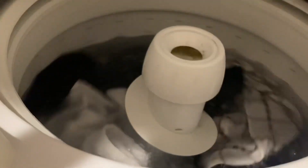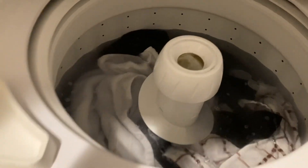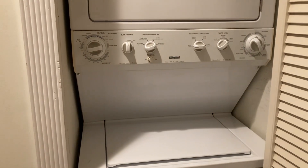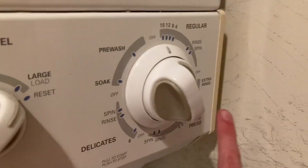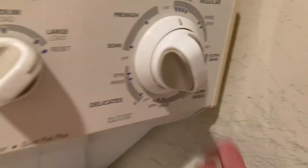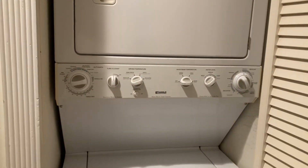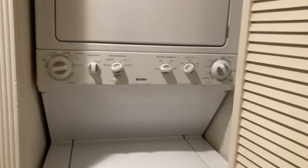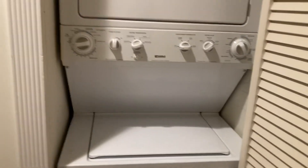It's washing now. I'm not sure if that tub should spin like that, but oh well. I'm going to do an extra rinse after, just because I don't feel like one rinse is enough. I guess it's just because I've used front loaders my entire life and all of them do two rinses on pretty much every cycle.